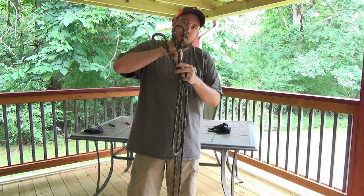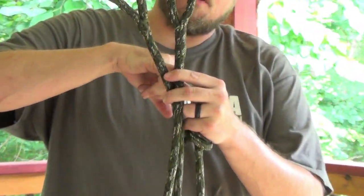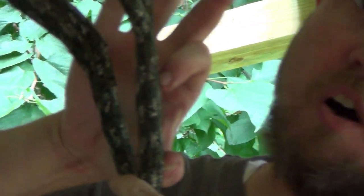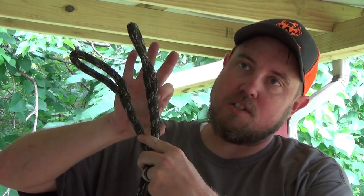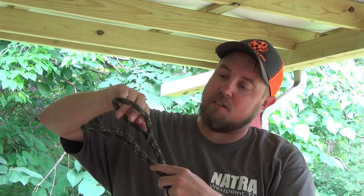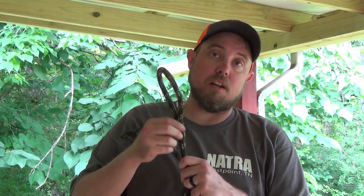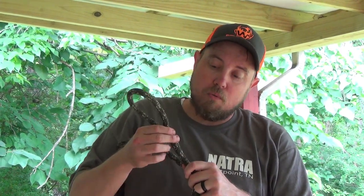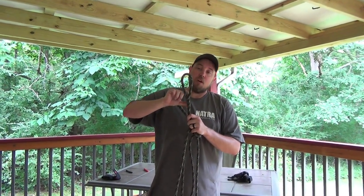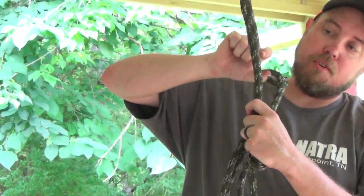Right here where this V starts is where the actual core is supposed to pass through on itself. This distance right here is the absolute hardest part to me, but I've decided I'm going to do it my way. Once you see this, you're going to realize this is not going anywhere - the earth will end before that comes out of there. Disclaimer: do this at your own risk. I'm going to show you some tips on how to get this core through from the V to here.